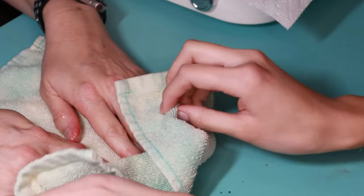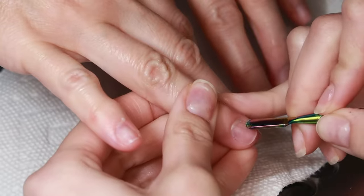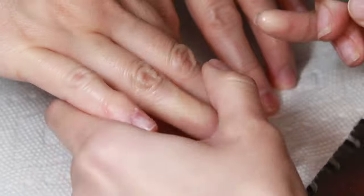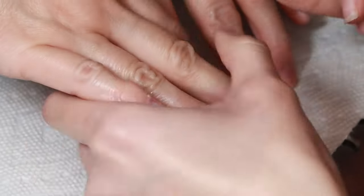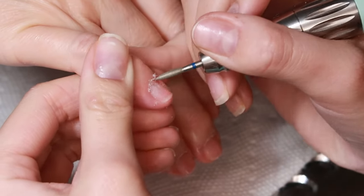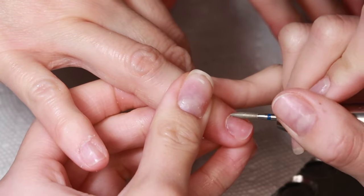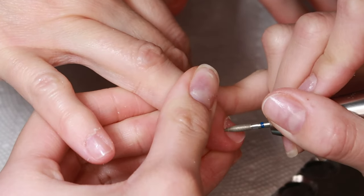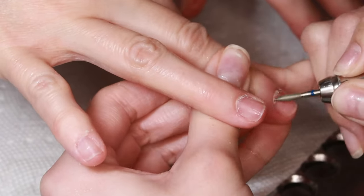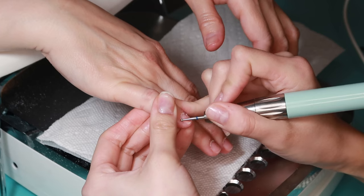I had added some cuticle softener on her cuticles before I started, and I'm now pushing back her cuticles. Then I go in with a flame cuticle bit and just go around her cuticles, followed by the circular cuticle bit.